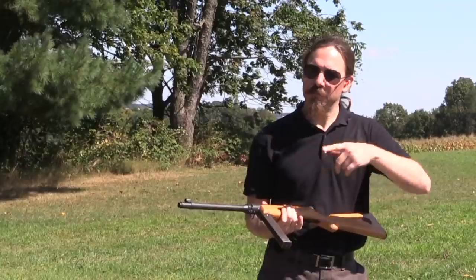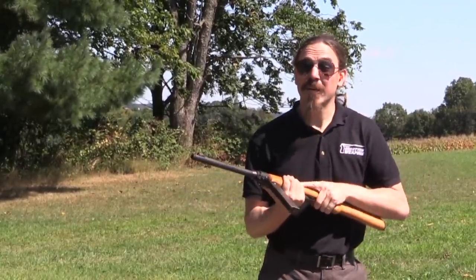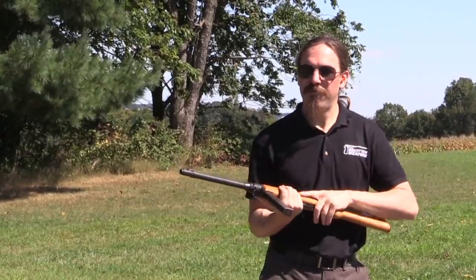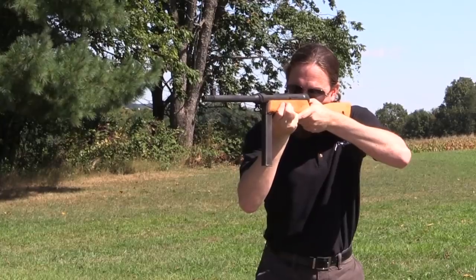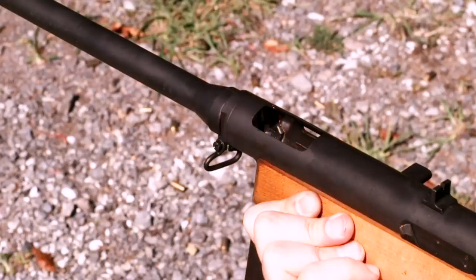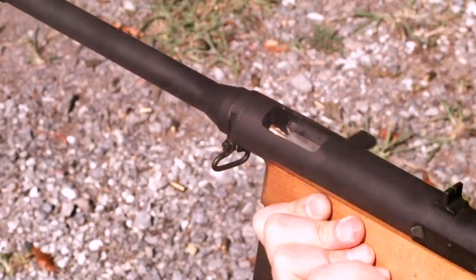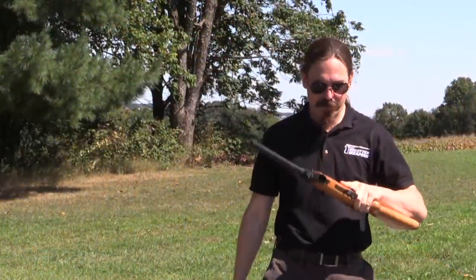This just feels like a perfectly normal, typical submachine gun. The trigger didn't quite want to reset — I just pushed it forward. It could probably use a little bit of polishing on a couple of those parts that have a bit of a rough finish from Bernardelli. Let's go back to full-auto for a moment. I kind of like the high rate of fire — it's fun. I don't know that it's quite as practical as the actual Beretta.